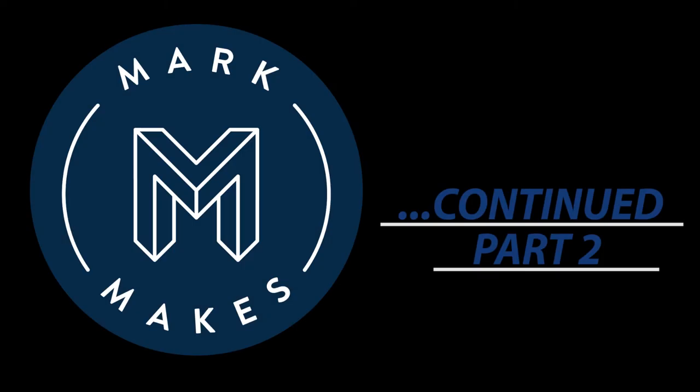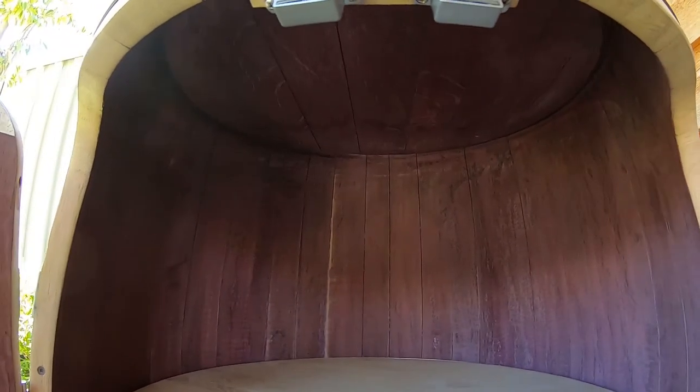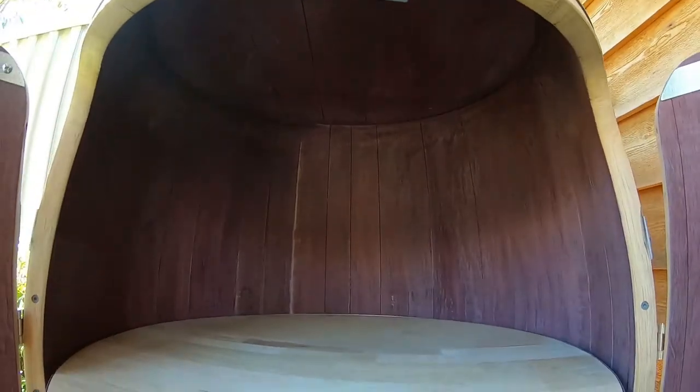Another major step complete — both shelves are done. Now it's going to be working on the wine shelving at the top here and a spot for the battery storage, which is going to be up in this back corner here. So I'm going to mark and cut out pieces for that.